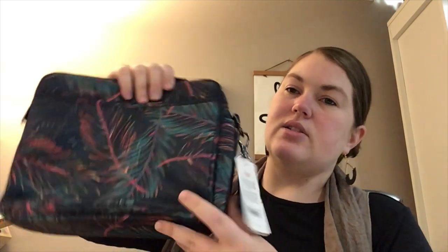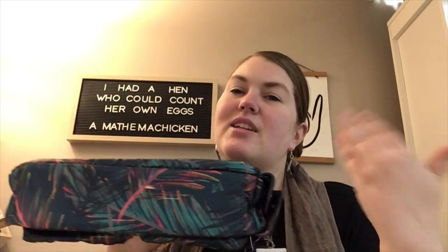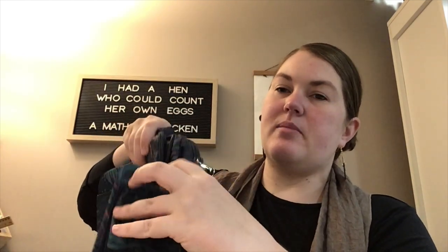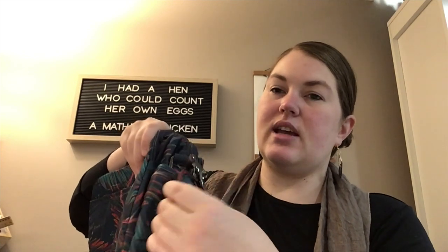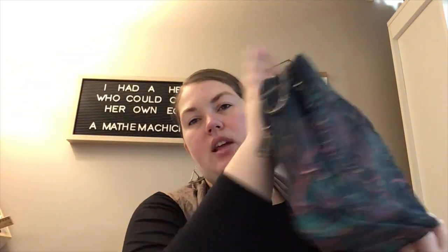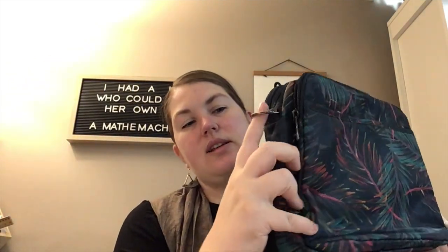On the bottom, there's no wipeable material and no feet on the sides. There is a water bottle holder with snaps on one side — easy to use. The other side has nothing, just the D-rings for the hook.